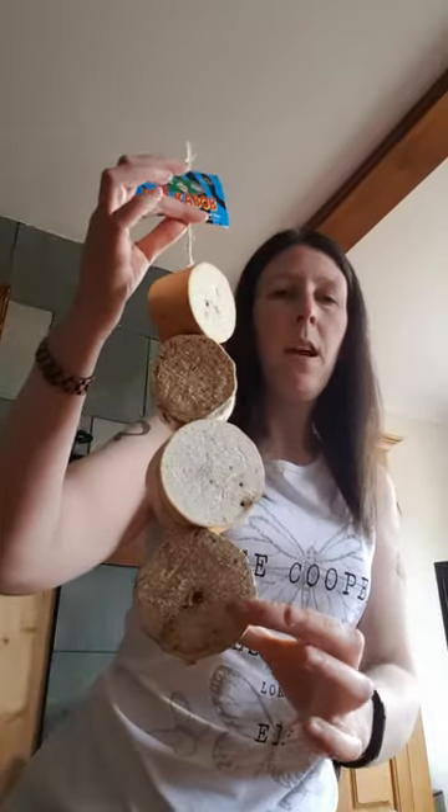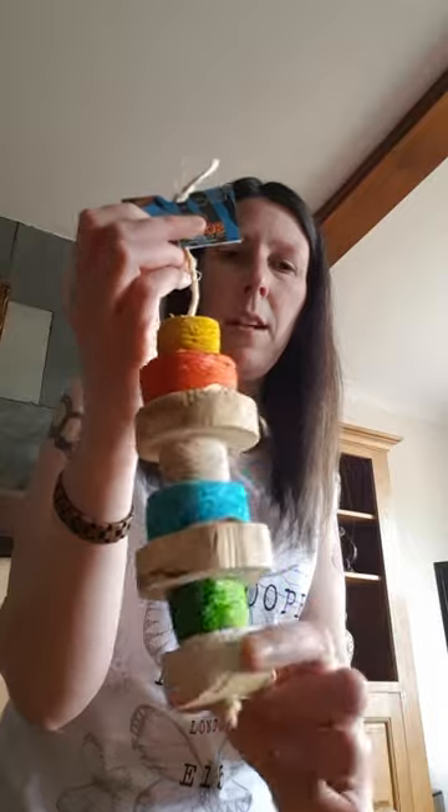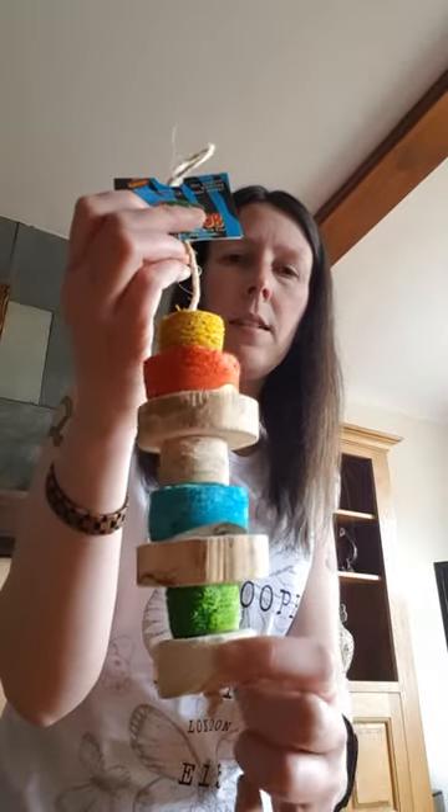This one is the Mucho Grande Kebab, so a really good size for macaws and cockatoos and that kind of bird. This one is very similar — this one is the Suave Kebab, nice big pieces of that. Slightly smaller one, the Especial, so maybe nice for greys, Amazons, Galahs.